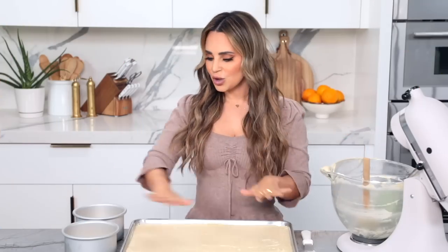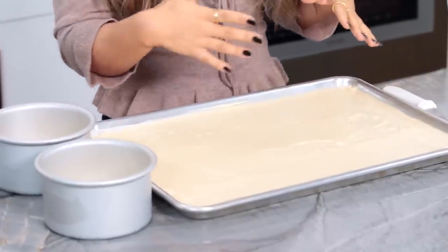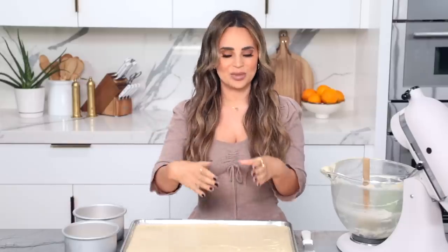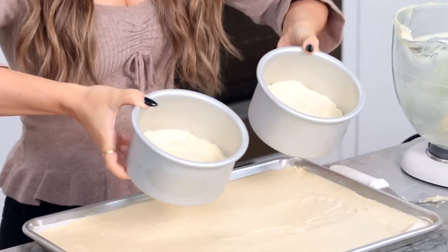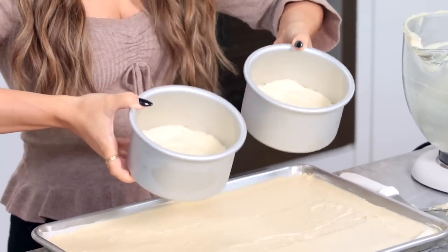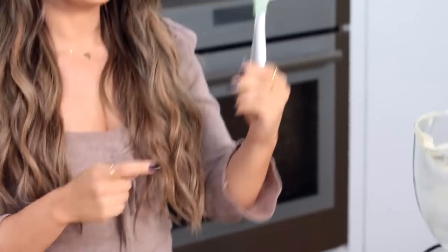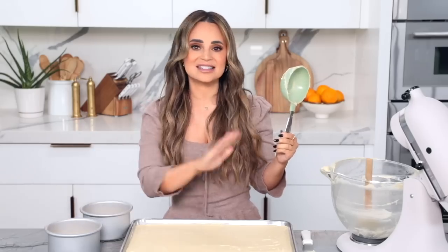Once your batter is mixed, you can scoop it into your pans. Just make sure your pans are greased and lined. I like to line the bottom with a little piece of parchment paper. Over here I have 2 small round pans — these are 5 inch rounds — and they have 1 cup of batter each. All of the excess batter goes into a sheet pan.